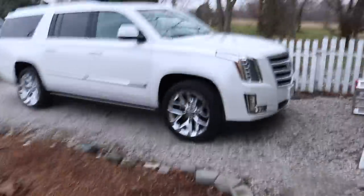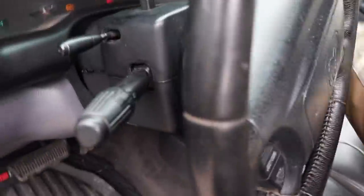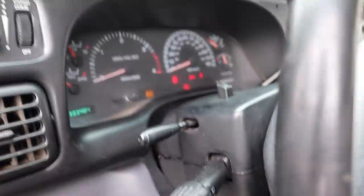We are hunting down the keys for Rosene. While I'm looking for those keys, let's get the 24-valve here started up so that it has plenty of time to warm up.